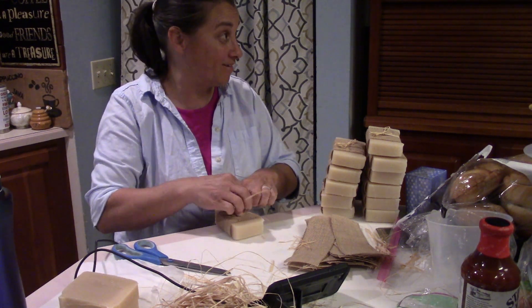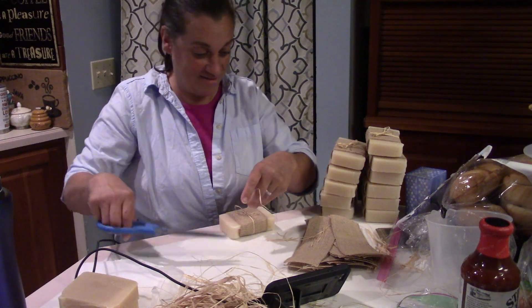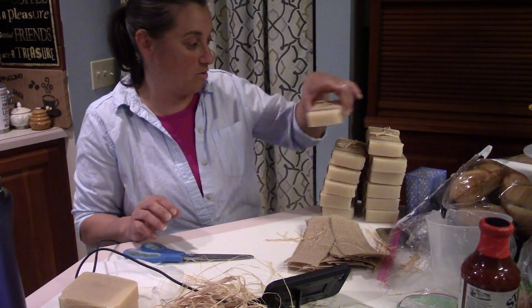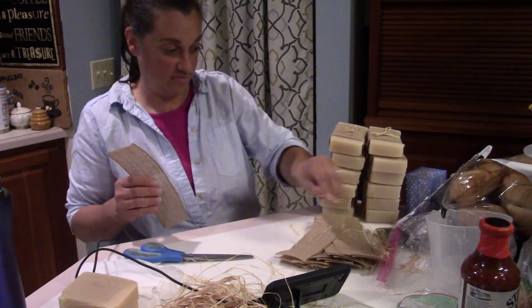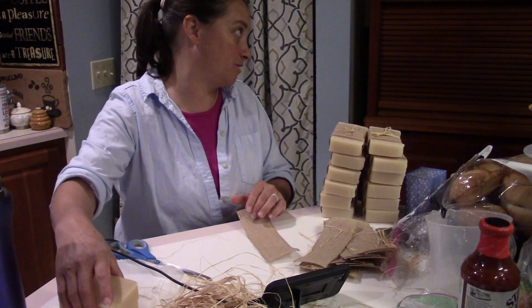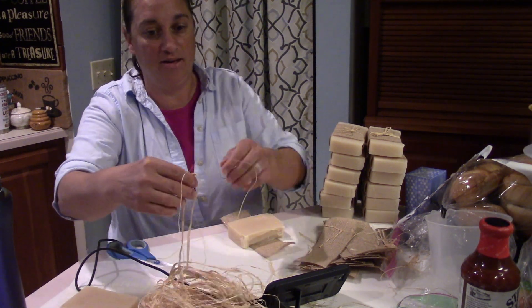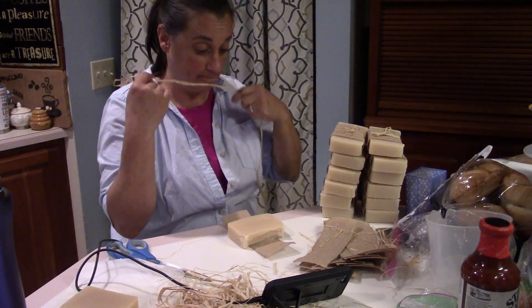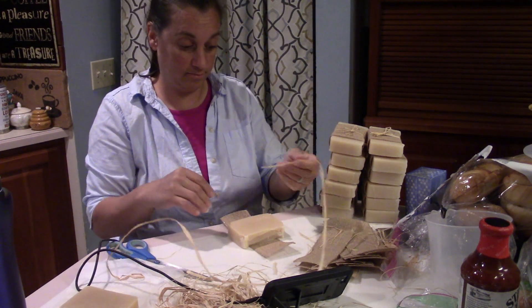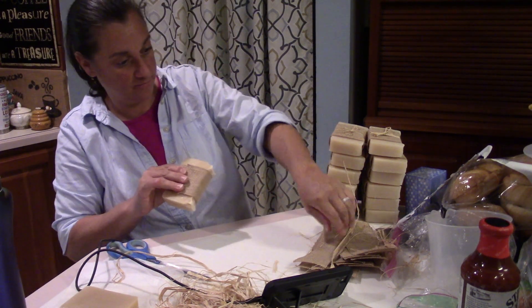The process of saponification happens very quickly after you mix the oil with the lye liquid. That oil bonds with the lye liquid right in the process of making the soap. So that four weeks is not to make sure that the lye is safe — it is really just to make sure that moisture evaporates out of the soap and lends to a longer-lasting, harder bar in the shower, so that one of our goat's milk soap bars lasts almost a month in the shower, which is so awesome.